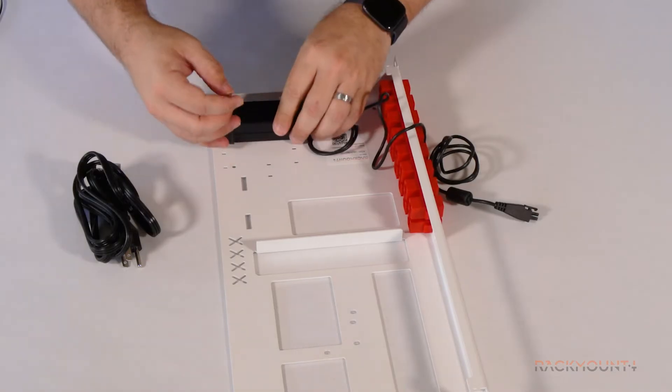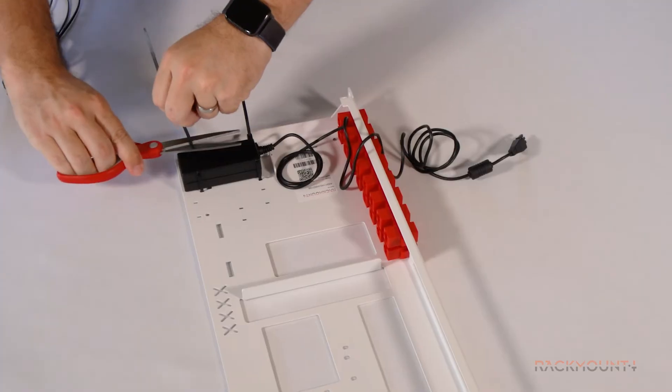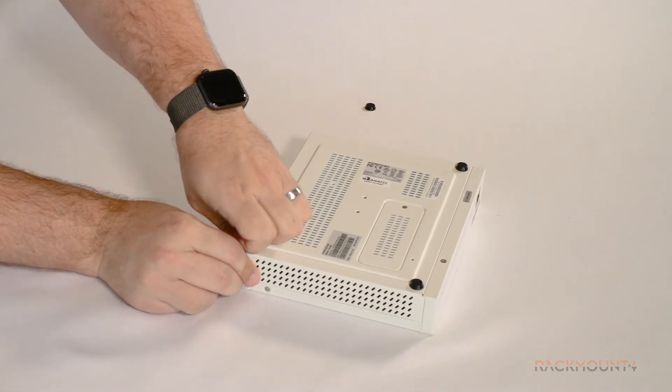Place the power supply on the rack and tie it down with the 2 zip ties. Remove the 4 rubber feet from the bottom of the FortiGate.